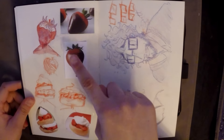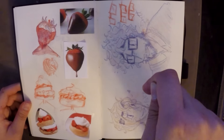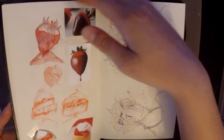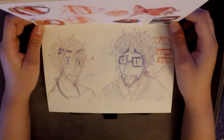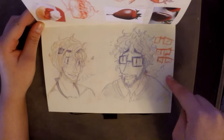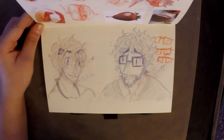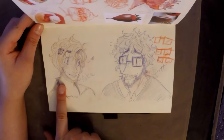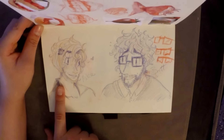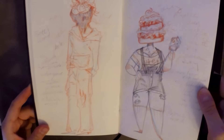I wanted to make more strawberry-related characters, so I decided to do a Strawberry Shortcake character and a chocolate-dipped strawberry. Then I made Brett and Melosa into human characters. I was struggling with glasses a little bit, so I did some reference studies on different glasses frames. I'm not sure if I want to keep her hair like that.